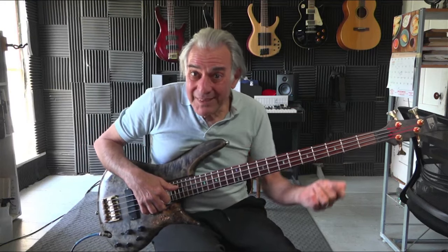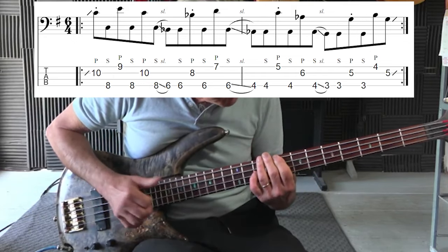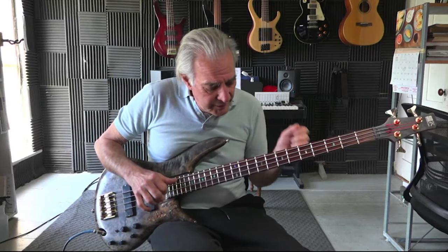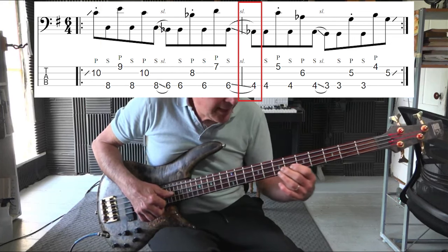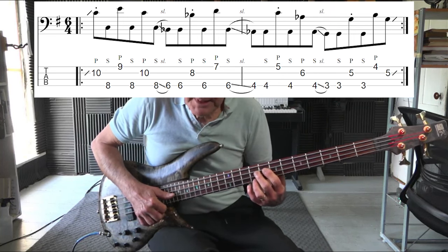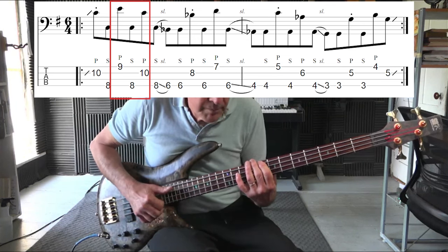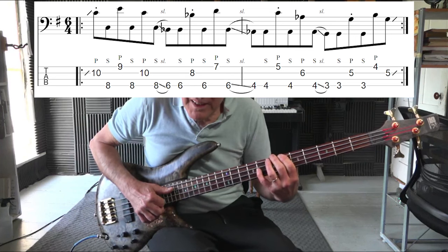Now we're onto the second section of our line. It starts out by sliding from the last note in the first section — a G — and sliding up to a C. As we descend the line, which goes C, B flat, then A flat, then G, we pop the tenth, go to the root, and then hit an octave of the root. Then we slide down to the B flat, and instead of popping the tenth we pop the octave and then the tenth.